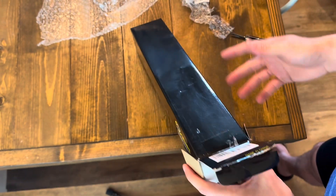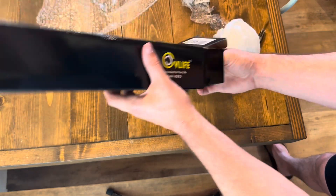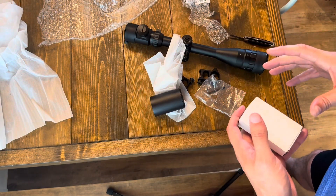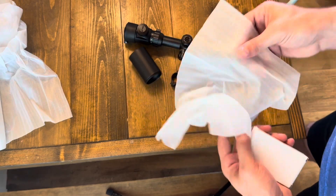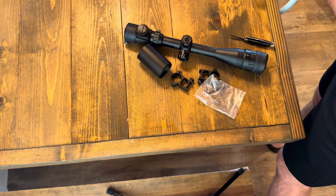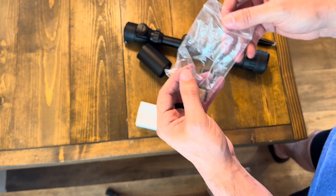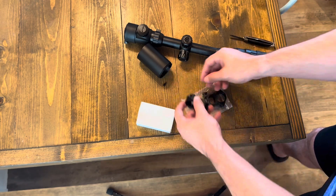The box is closed on either end, which is a little different than what you might normally see. The scope — I'm assuming everything was wrapped prior to shipment, but maybe somewhere in transit this very thin protective material just came off. This bag was already open — somehow it was already open, and then this was torn open again, maybe in transit. Not sure — maybe that's the bag the rings came in.